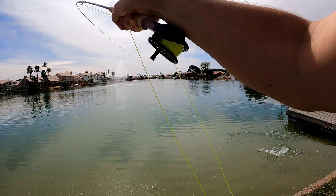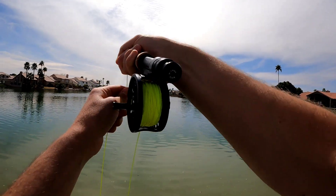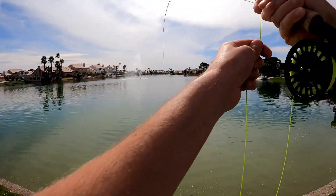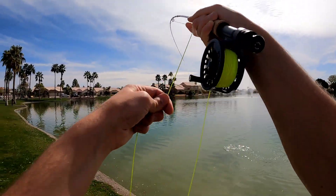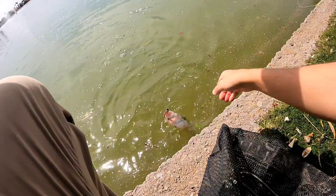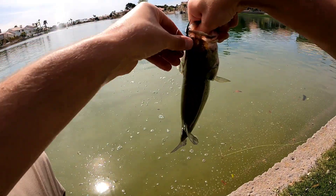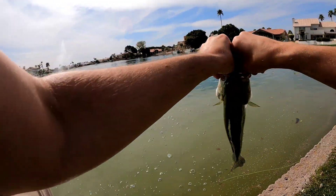Got one guys — not a bad sized one. Best one of the day so far. And I brought a whole school of them out. I got other ones jumping after the line here. He's trying to tail-walk on me. There we go guys, not bad. Got him with that woolly bugger right in the top of the mouth. Not bad — that one will take. Sweet.